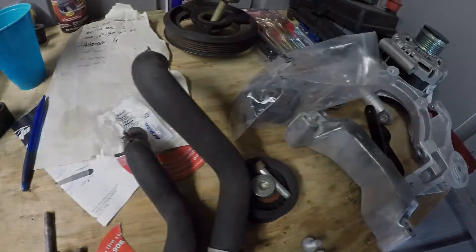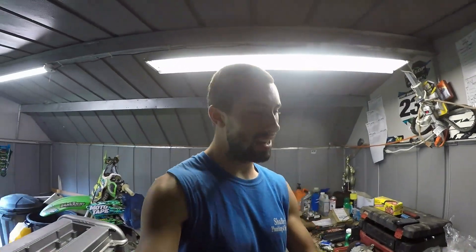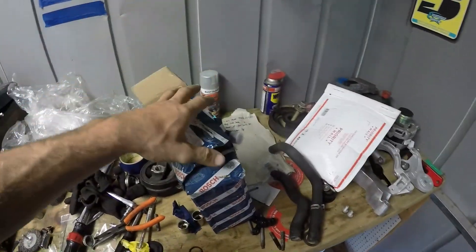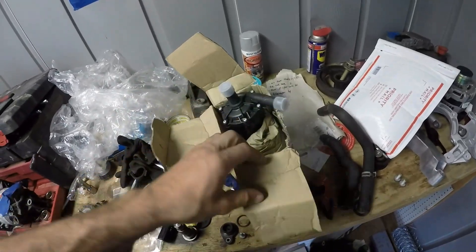This video is brought to you by the Department of Health and Human Services. Welcome to the channel, ladies and gentlemen! Another vlog coming at you on the motor. I've got a bunch of new parts here, ready to go on and unbox the first one.